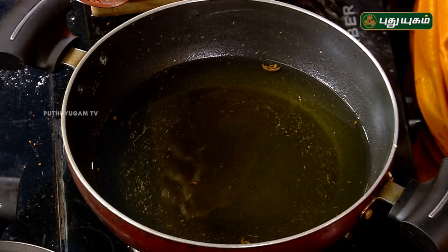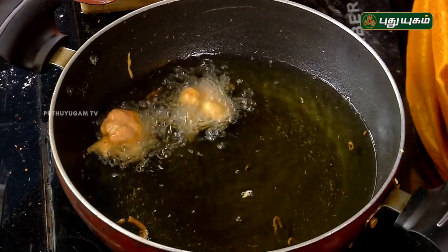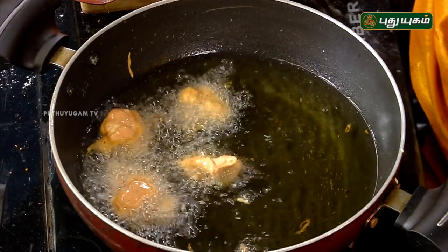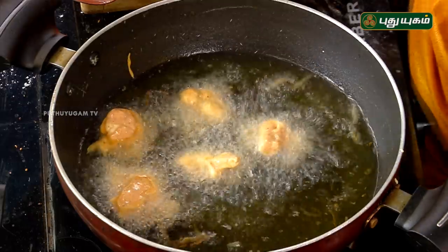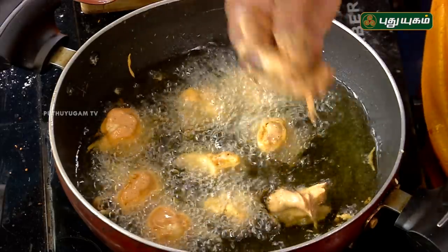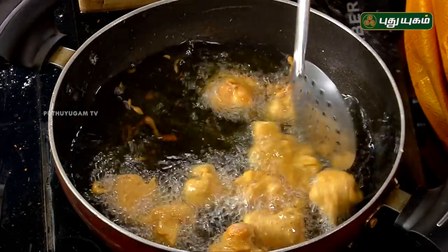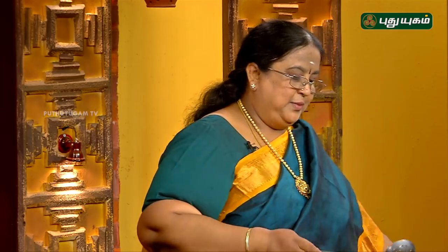Can't you fry it? Okay, ma. I'm going to fry it like this. This is an idli batter consistency — it's a bit thicker than the regular batter. I'm going to fry it like this.